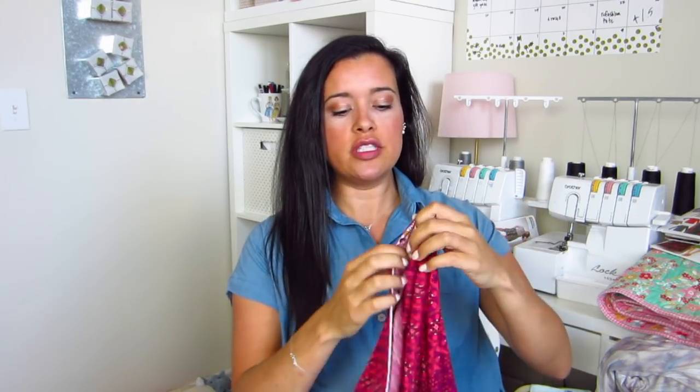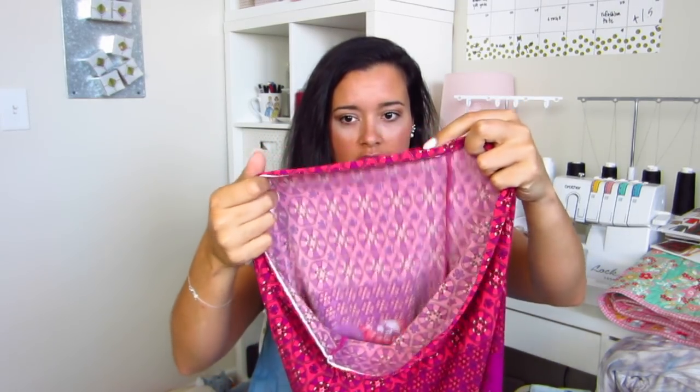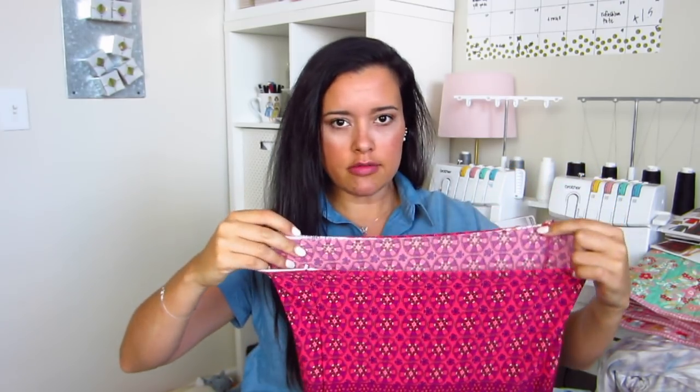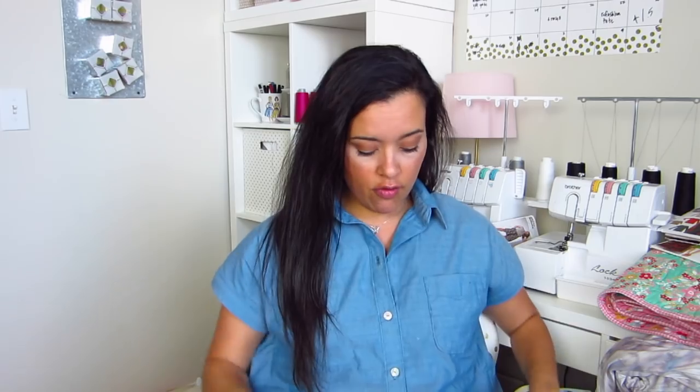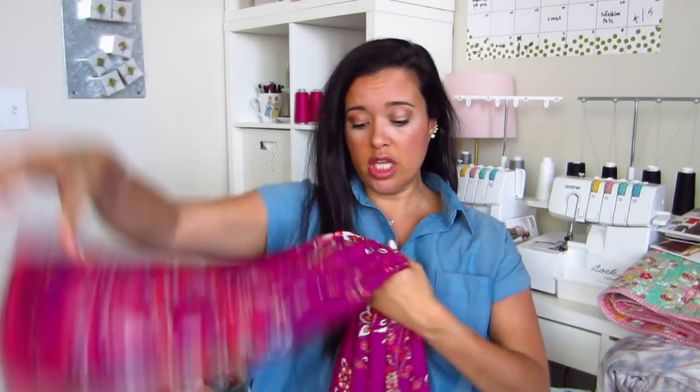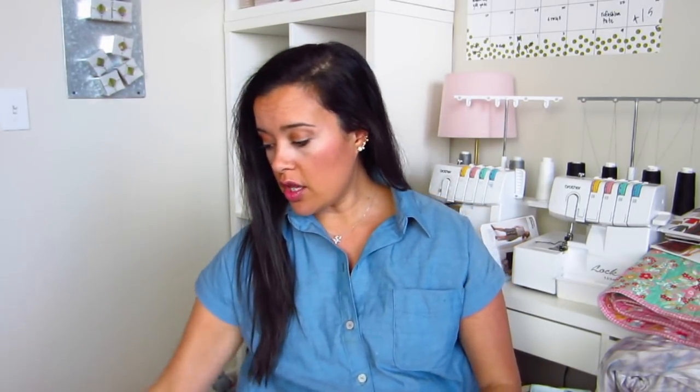I didn't even bother hemming these pants and now that I'm looking closely some of the selvedge is still left on there, so I'm going to trim them up a little bit just to get rid of that. But overall these pants are really cute and super comfortable — they are literally like wearing pajamas. This is an ITY knit, really comfortable, really really cute. They've gotten a lot of wear in this late summer weather where it's not 110 degrees but maybe 90s.